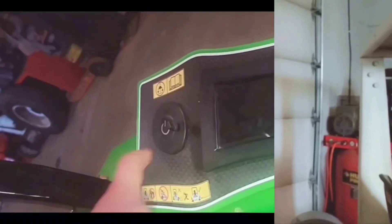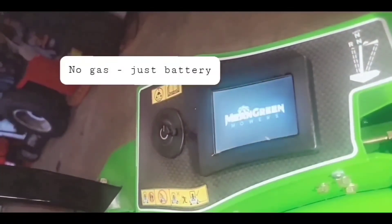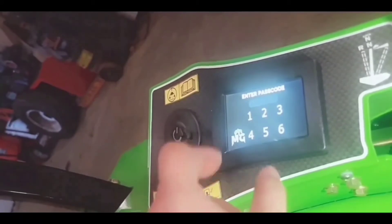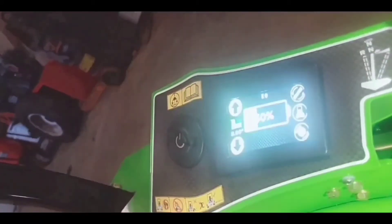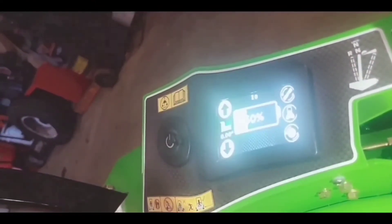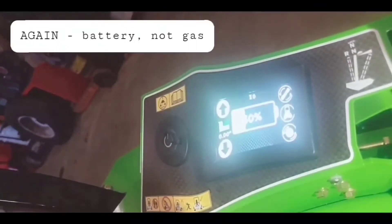Dorbert goes ahead and checks what they're at for gas. He notices a pretty cool touchscreen that controls the whole mower — and it tells him there's about 30% left in the gas tank.